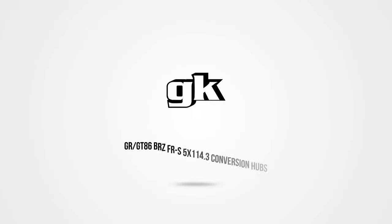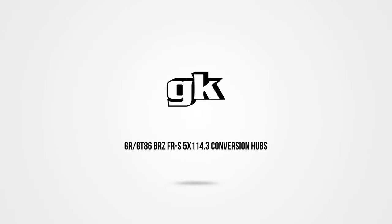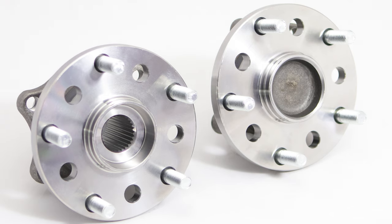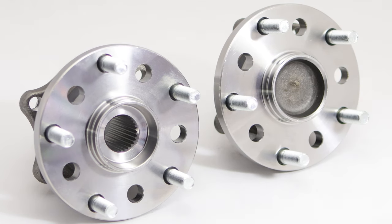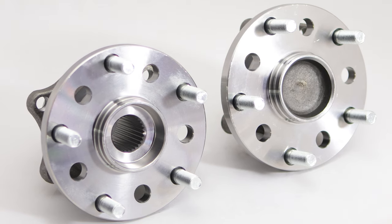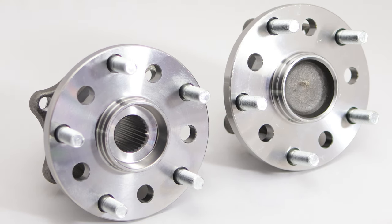New age 86 brethren, the time has cometh. Now that GK Tech has released the GR GT86 BRZ FRS 5x114.3 conversion hubs for the front and the rear, all that time you've spent having wheel nightmares trying to find the right wheels only to see they're the wrong stud pattern is coming to an end. Yes, this is finally happening. We not only have made these for the front but the rear as well — it is the complete package.